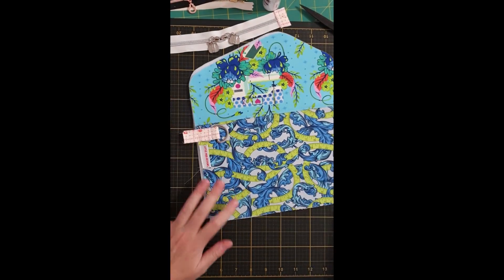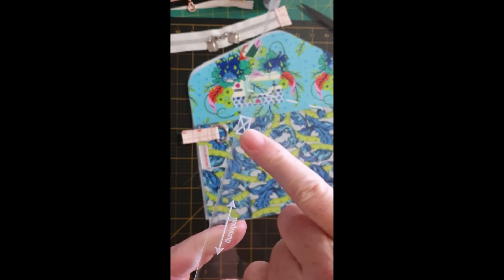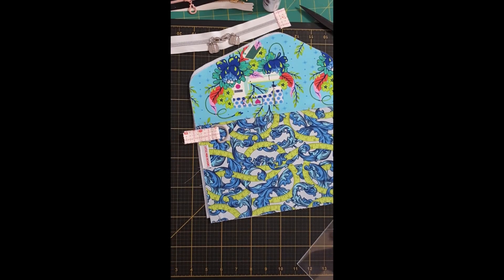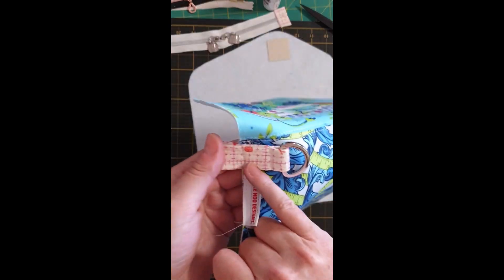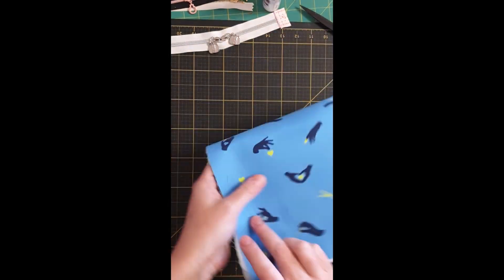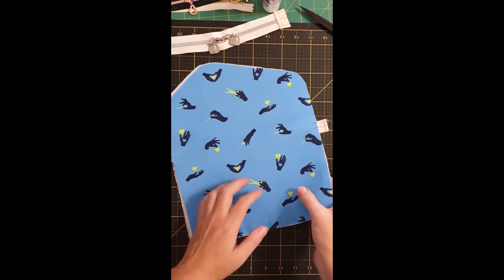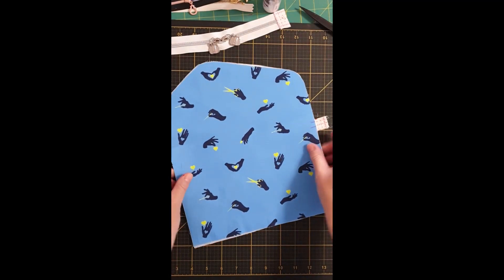The other thing is on your pattern piece, you'll see a little cross. That's the suggestion of where to put a little connector tab if you want to add a tassel or a wrist strap later on. I've made that as per the instructions in the pattern. You would usually add that onto the front, but it doesn't really matter because everything gets sandwiched together anyway. I marked where it was to go but placed it on the back, which is fine. Please add that at this point as well.